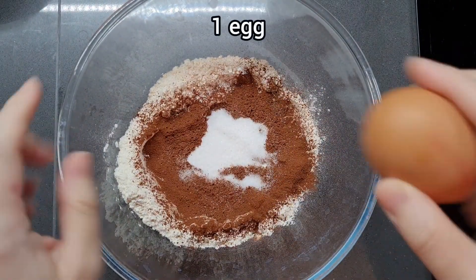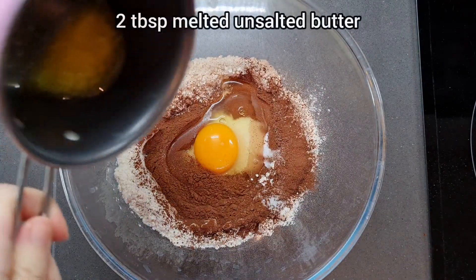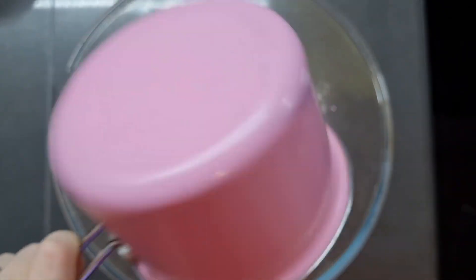Now we're going to crack an egg right in the middle — this one's a medium one, but medium, large, or small doesn't really matter — and then add two tablespoons of melted unsalted butter.